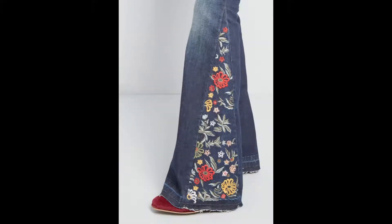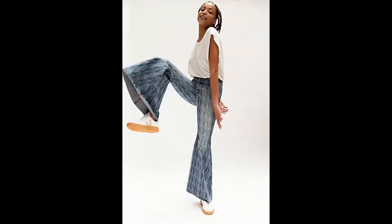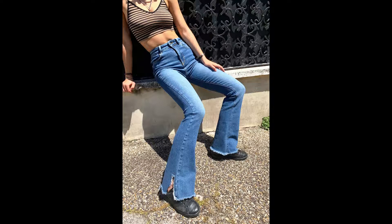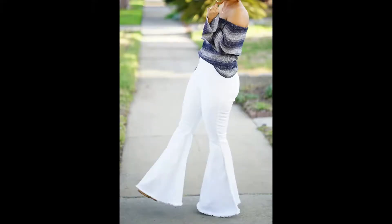The more your jeans flares out, the more you can put some ideas on it. There are many special ways to pimp your jeans in a very creative way. You can wear a split along the flare, or you can wear exaggerated flares, which is still very cool.